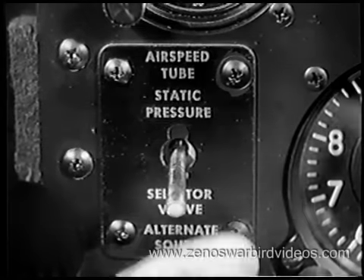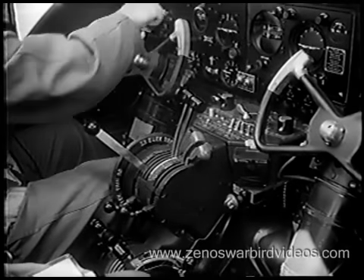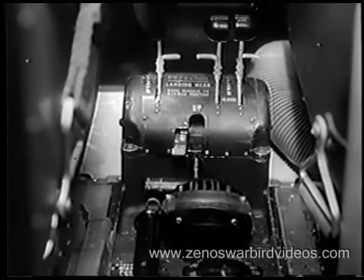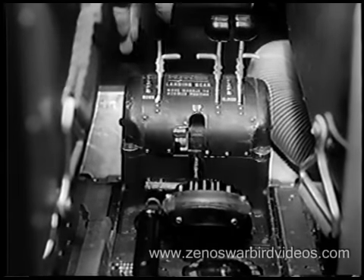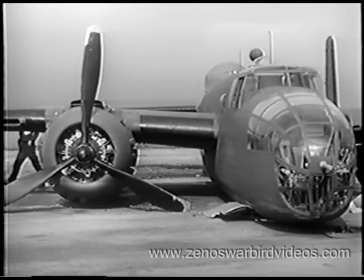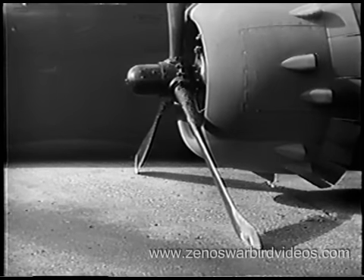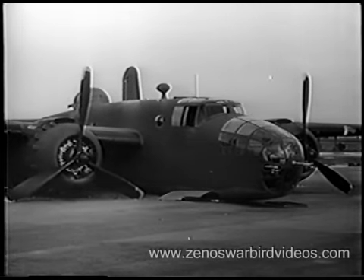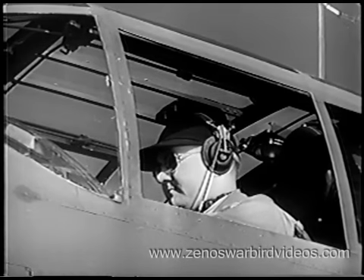See that your static pressure selector handle is set at normal, and your gyro instruments uncaged. While you're on the ground, never release the landing gear safety lock or throw the safety latch. If you do, the landing gear lever might accidentally be lifted, and a B-25 is not designed for digging tunnels. Someone's carelessness in securing the safety lock and latch in the plane made this ridiculous accident possible. Propellers cost money — you can't throw them away like matches.